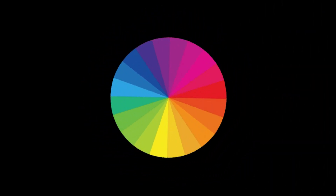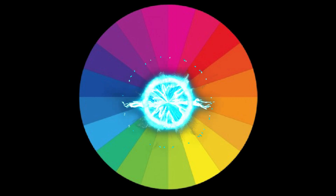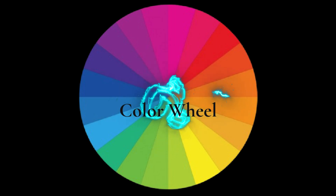I have something to show you that you're probably never going to color without again. How many of you own a color wheel? Or a better question: how many of you actually use the color wheel that you own? Not many.